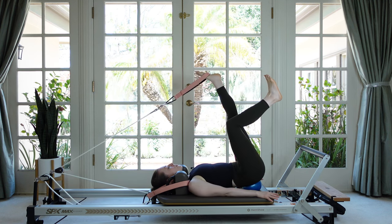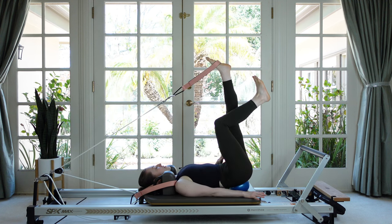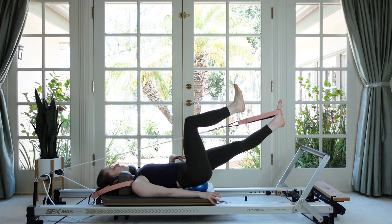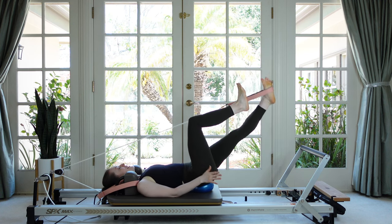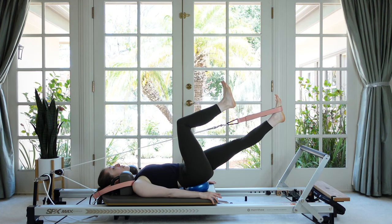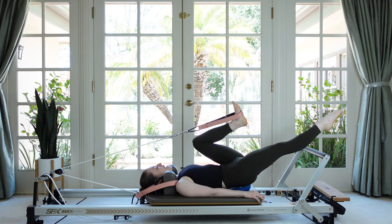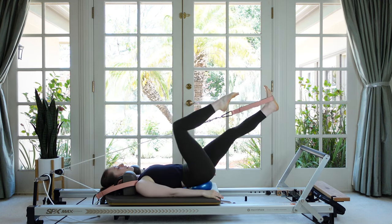Let's reverse and go the other direction — lift the leg, circle around and in. That's a lot of work for the inner thigh to return the leg, and also for the obliques not to get pulled off the ball. Just the one leg is the mover, the other is still. Now pause with the strap leg forward and we're going to bicycle.